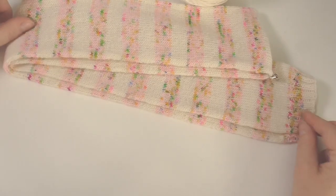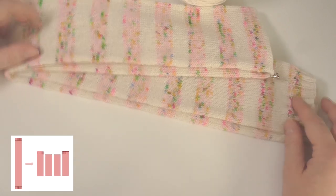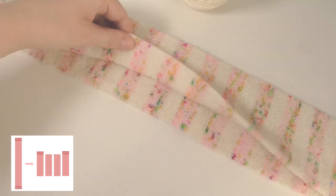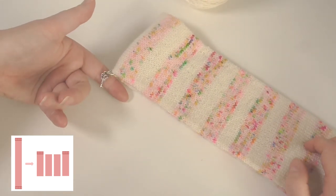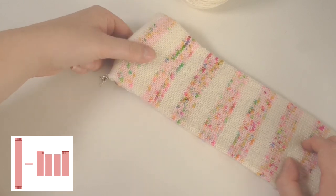Once you've got your sock tube you want to mark three points where you're going to be cutting. I've folded this sock tube over and placed the stripes over each other so we can match it up, and then I've just placed a stitch marker at the halfway point where we're going to be making our first cut.